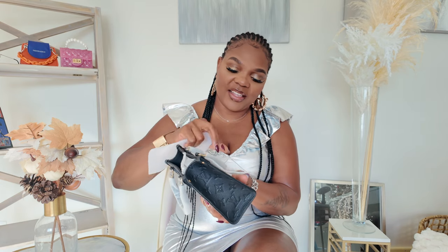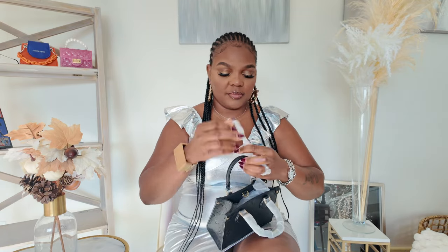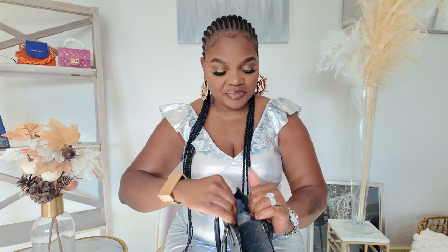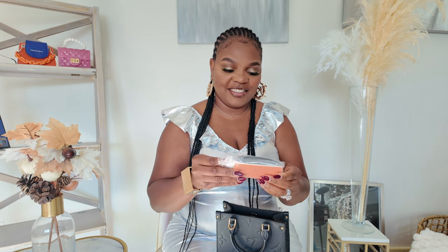It came with this for protection of the skin. This is what she looks like — it's all black with gold details, and it came with a strap as well. I absolutely love the giant monogram placement; it's well arranged, it's just perfect, even on the bottom. I absolutely love this bag — it's so mini, so petite, so gorgeous.